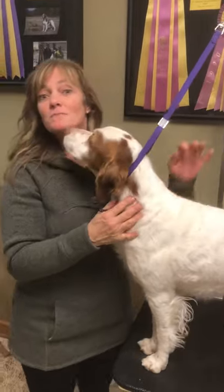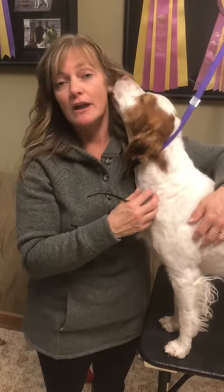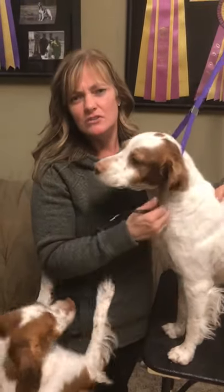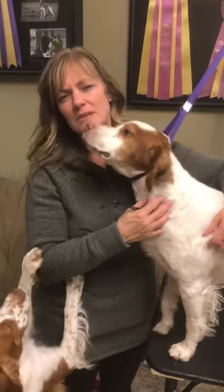Hello, this is Ditto. We're going to show you how to trim his nails today. We use a grinder to grind the nails. It's so dangerous to dogs to have their nails get too long — it can do permanent damage to their feet, so it's really important to keep their nails short.